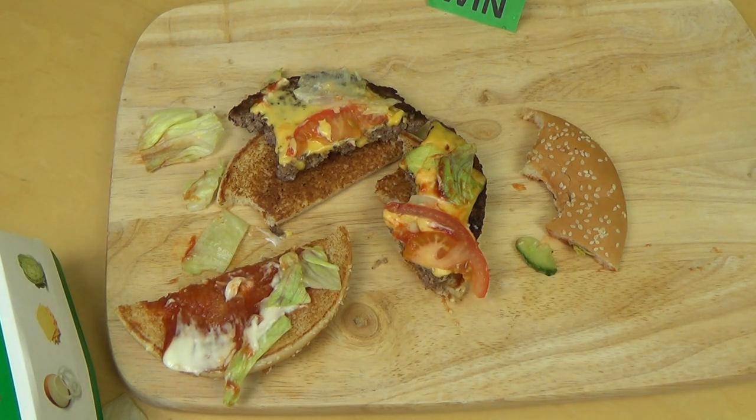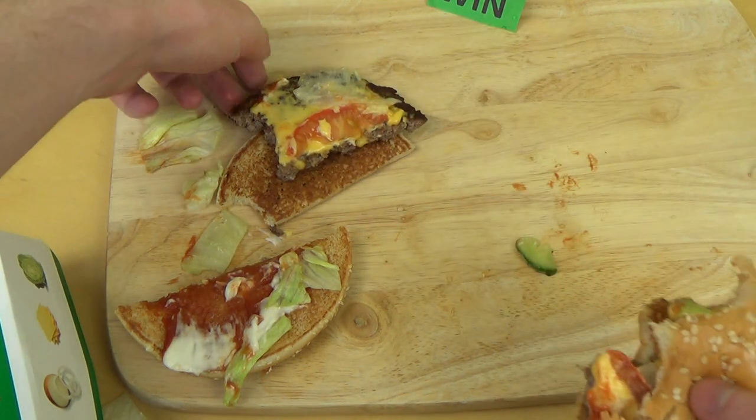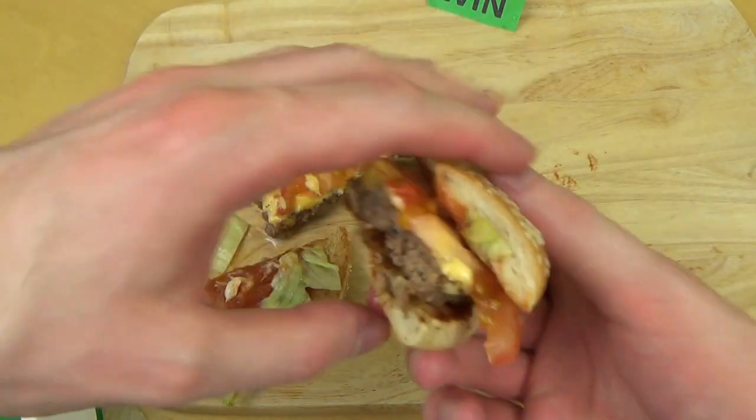The taste is good. It has exactly the right amount of meat — not too much.